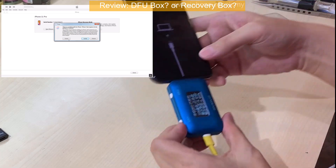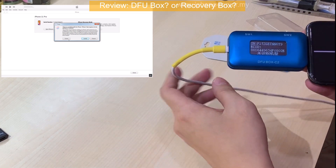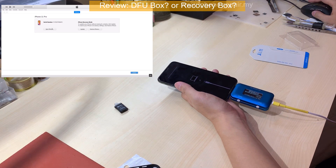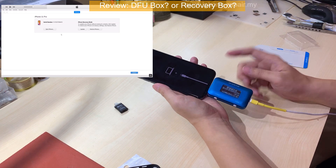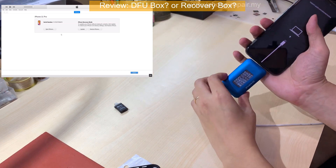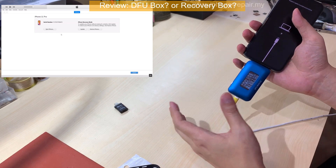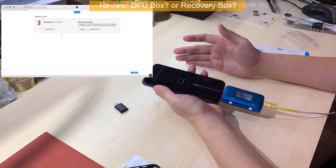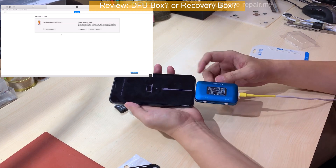As you can see, we can press the button and read the serial number. Most importantly, you can restore from iTunes without unplugging this device. But there's one weakness — if you forget to turn off the DFU mode after you restore, the phone will still be stuck in recovery mode. There was one time after I restored, the phone was stuck in recovery mode and I freaked out, because I didn't realize I still had the tool plugged in.